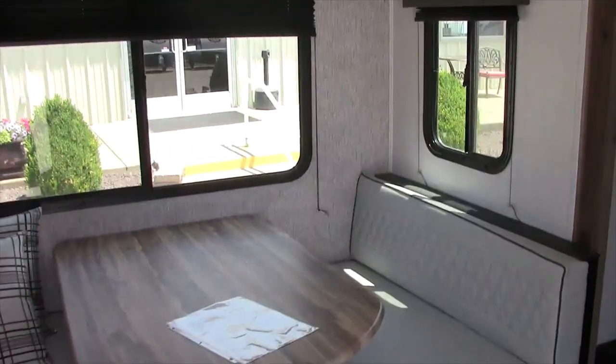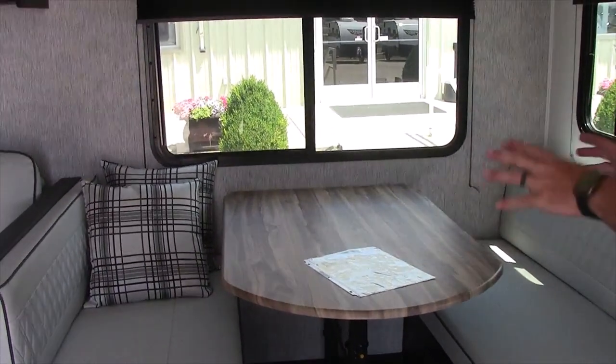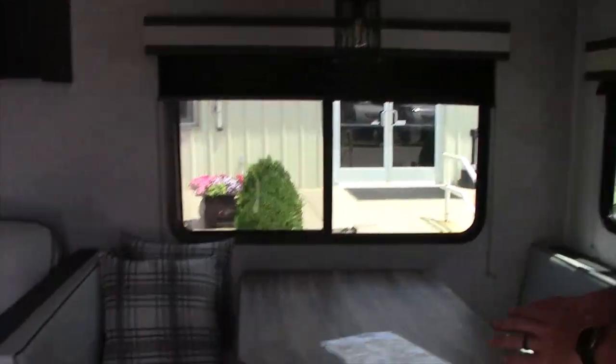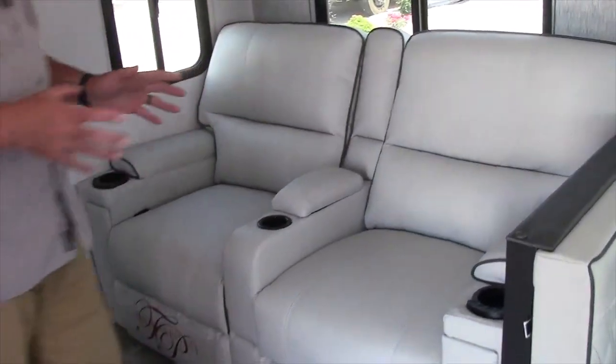Turning up the side, you have the booth which folds down and makes into a bed. We're going to come to the seating area — this is the theater seating, which is straight across from the TV fireplace. The theater seating is lighted, heated, and has massage.